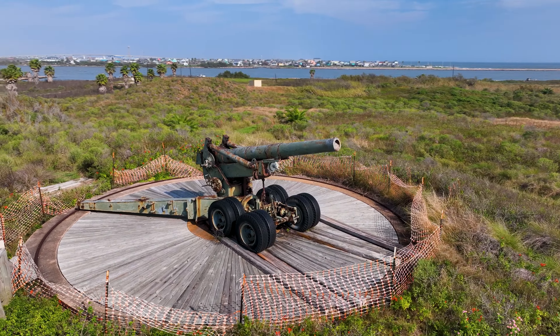Still present today, viewable on top of a 35-foot high mound is one of the original field artillery pieces. It serves as a sobering reminder of a time not long ago of when the world was at war.